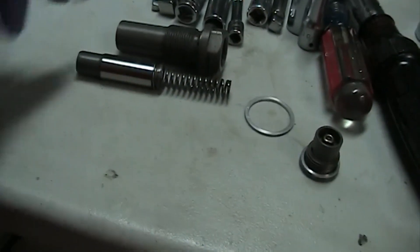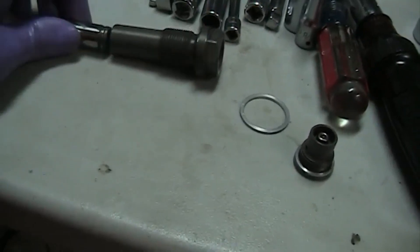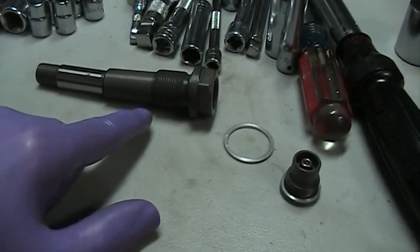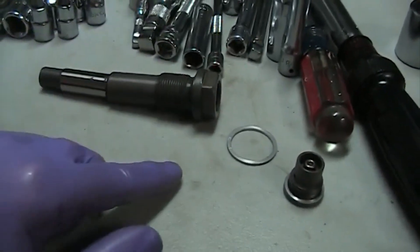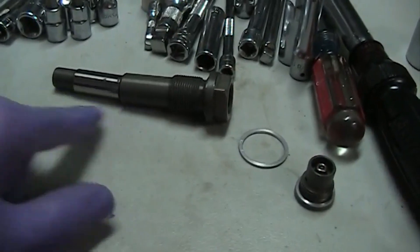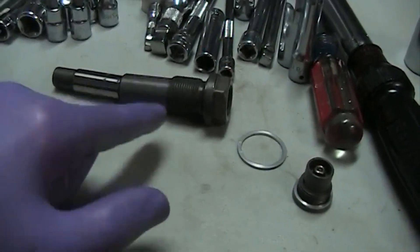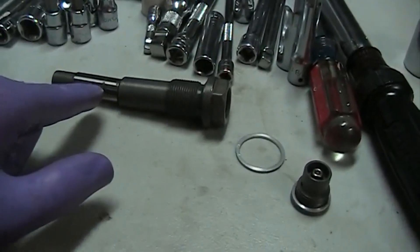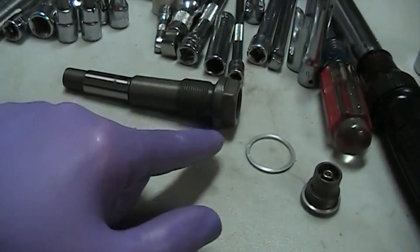When the piston is all the way out and you're trying to install it — say it's a normal, non-stretched chain — in this position the retaining ring or split ring does not allow that piston to compress anymore. It has a limit.